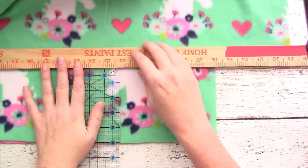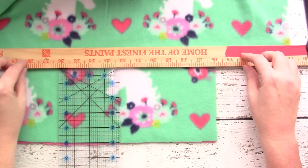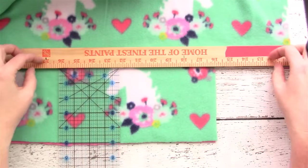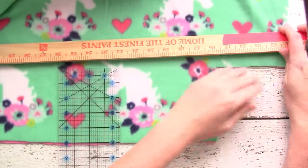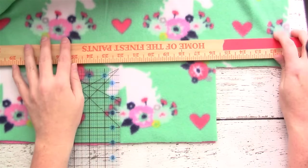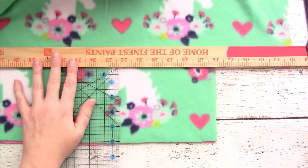Another option if you don't have a yardstick is to take a piece of masking tape or washi tape and lay down the line all the way across from one cut end to the other. But I like to use my yardstick so I can see the inches and know where to make my cuts.